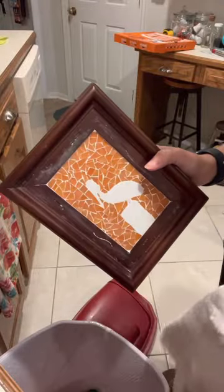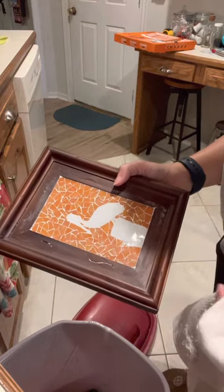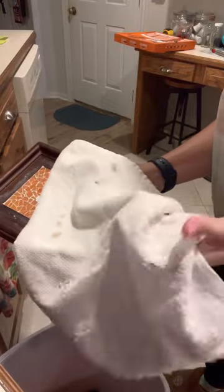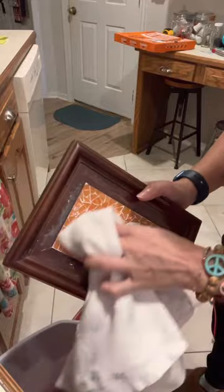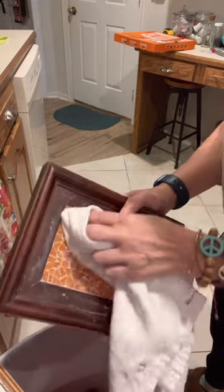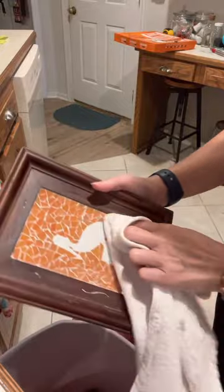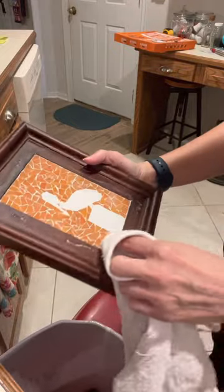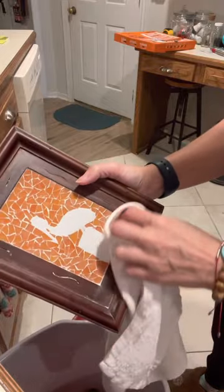Now that we've let it sit and completely dry — I let mine dry overnight, but at least three or four hours — I'm just gonna take an old rag. It might be an old bird cloth; just anything soft that you don't care about messing up, like an old wash rag. We're gonna gently clean off the rest of that loose grout, get up in your corners, and wipe off all that excess until you see that glass shining again.